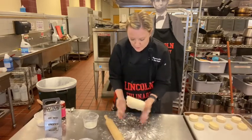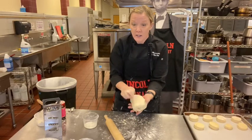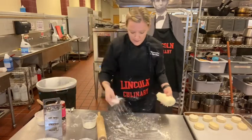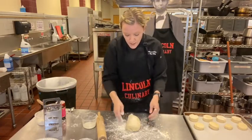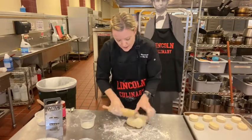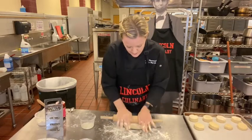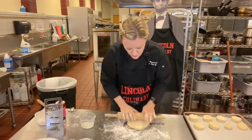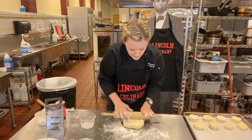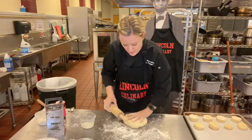I can still see the butter chunks but it's starting to get a little tacky, so I think that's good. I'll get a little flour on the table and try my best at a circle — quarter turns, kind of like you did for your pie dough, and round it out as I go.